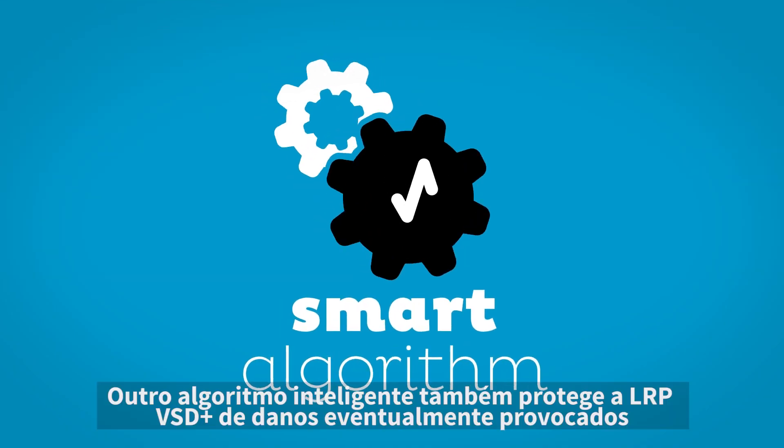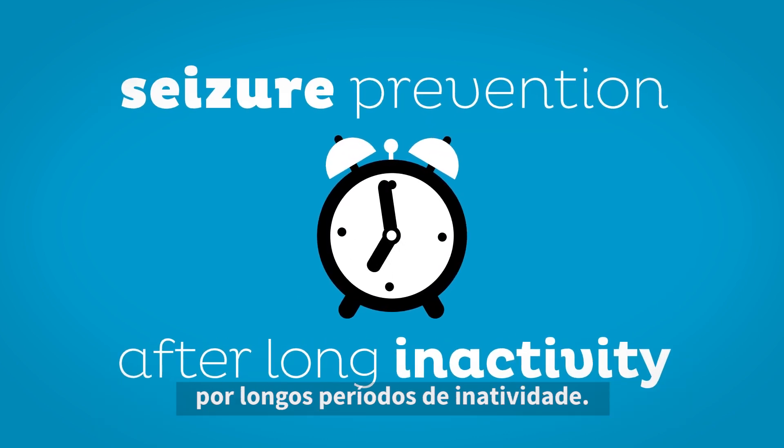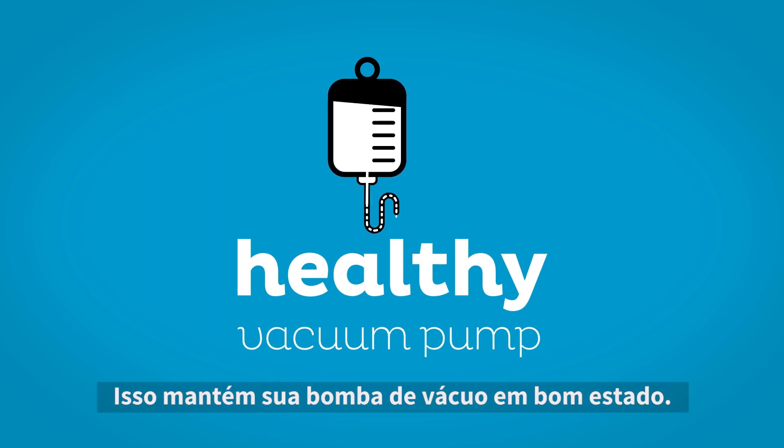Another smart algorithm prevents the LRP VSD Plus from any form of seizure after long periods of inactivity. This keeps your vacuum pump healthy.